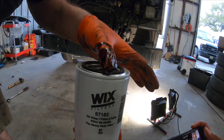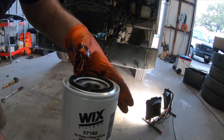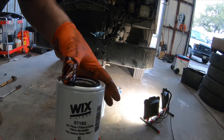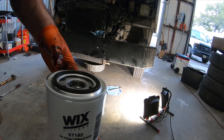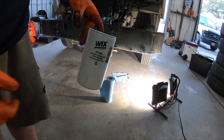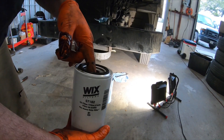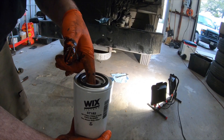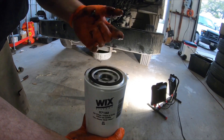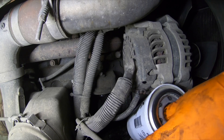When you get your new filter, take a little bit of oil — whatever's on your glove — and run it around that seal to pre-lube it. Some people will tell you to fill these with oil prior to installing them; I don't, and that's just personal preference, mainly because it's a pain.